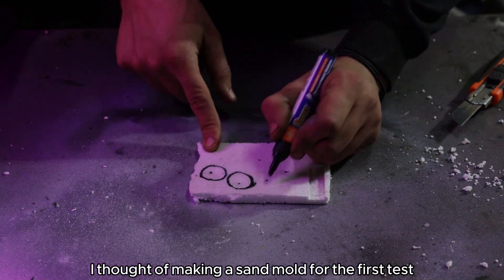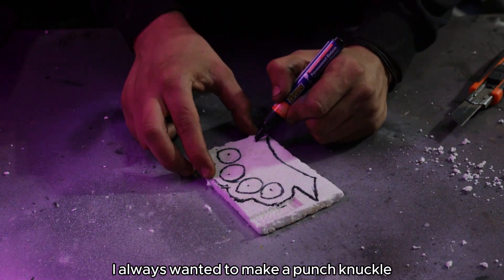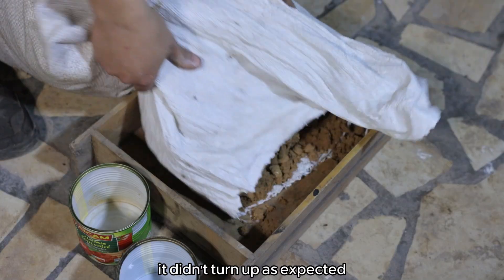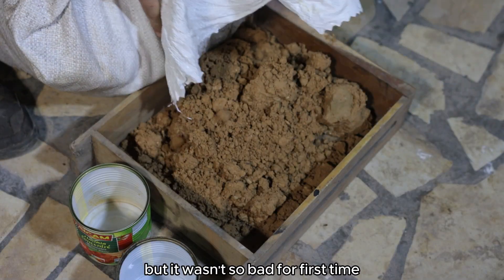I thought of making a sand mold for the first test. I always wanted to make a brass knuckle so I went ahead and tried it — it didn't turn out as expected, but it wasn't so bad for the first time.